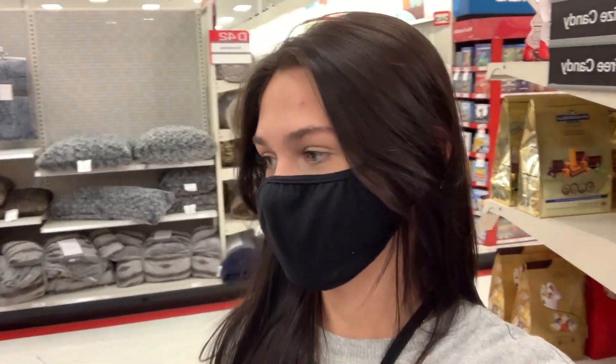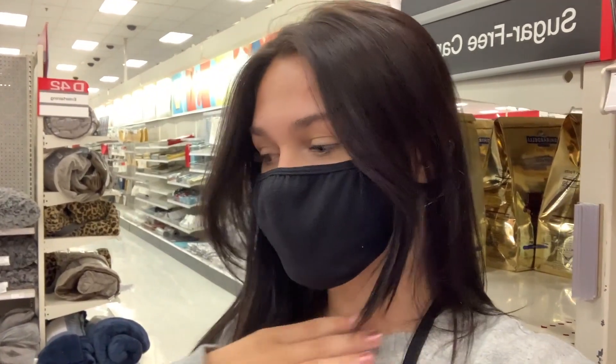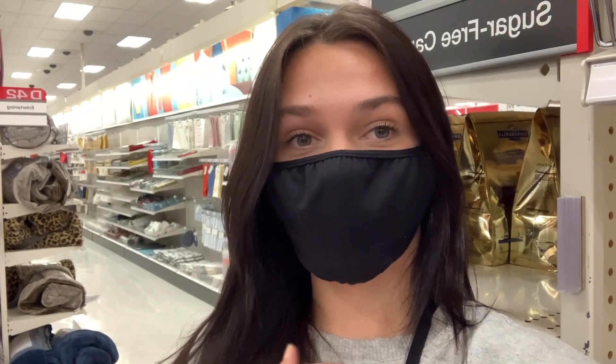Hey guys, I'm in Target shopping for my secret santa. I'm super excited because we filled out a survey and I got to know my person. I based my choices off what she said. I'm not going to show you guys what I got because it's going to be a surprise — you'll have to wait until she opens it on camera.